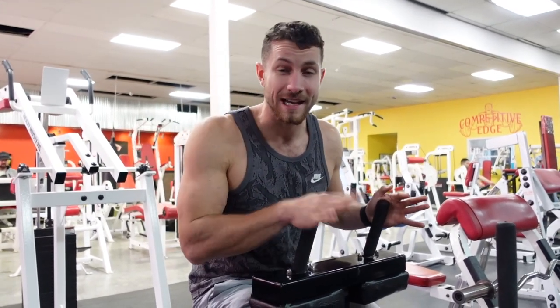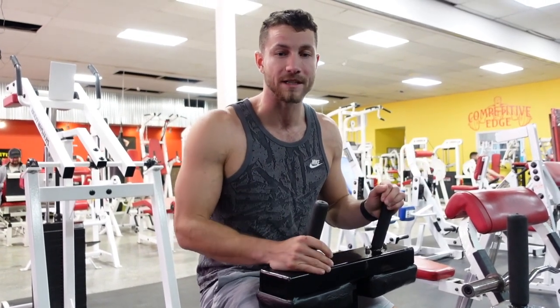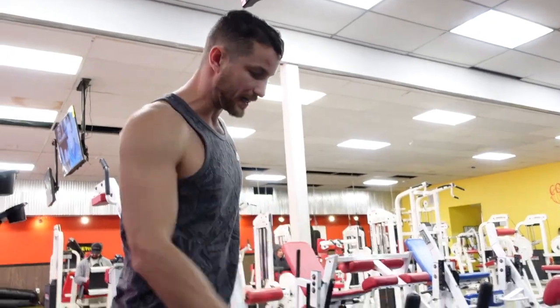What's up everyone? Coach KG here and I'm going to show you how to do a seated calf raise. Phenomenal exercise for your calves but often done improperly. So just A to Z, we're going to jump into it. I've got some weight here.